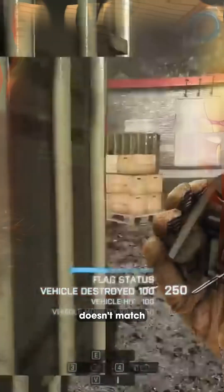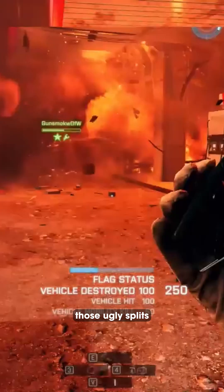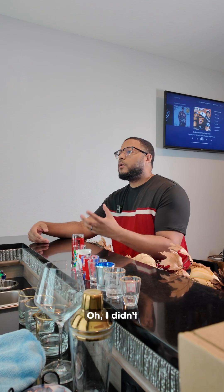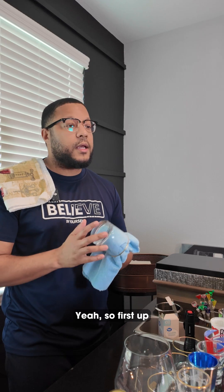Screen tearing happens when your game's FPS doesn't match your monitor's refresh rate. Your frames can overlap each other and you get those ugly splits in motion that you usually see. I didn't realize how it works. So how do the different sync modes help with that?